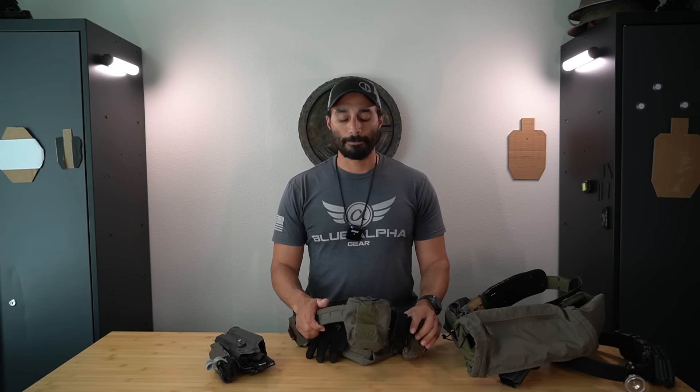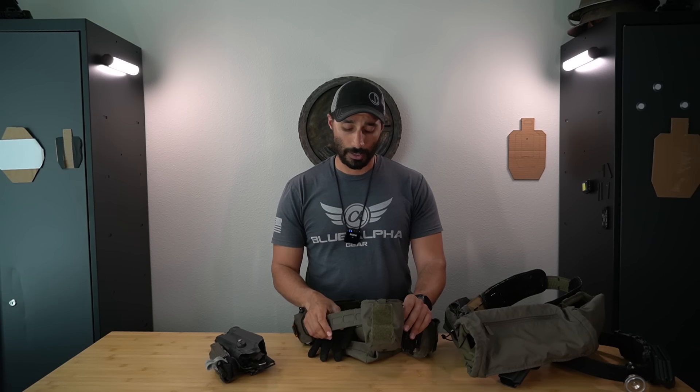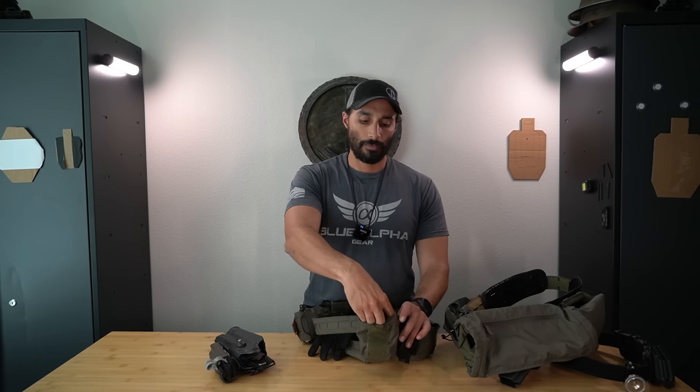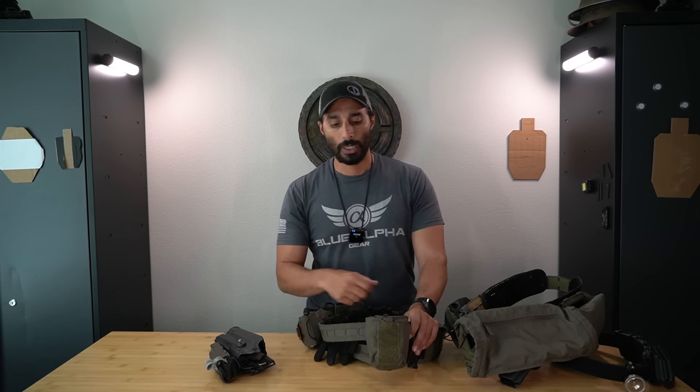Going further, I have a Spiritus Spud pouch. It's more of an admin pouch - on the range I use it for water bottles, mags, radio, or whatever. If I'm handed a smoke or CS grenade I can put it in there. It's made to fit almost anything within its form factor. The flap is removable but I keep it stowed inside so it's not obvious - I shove it all the way in so it stays, but if I need the flap I can flip it over and still use it.